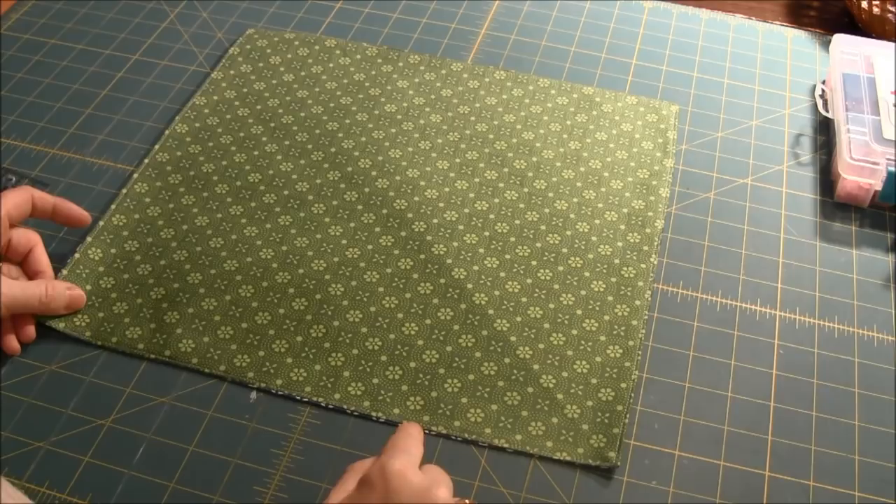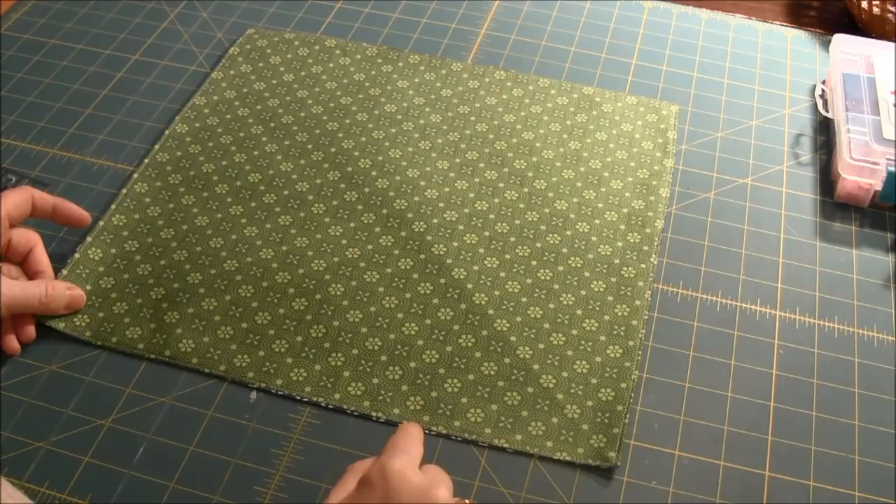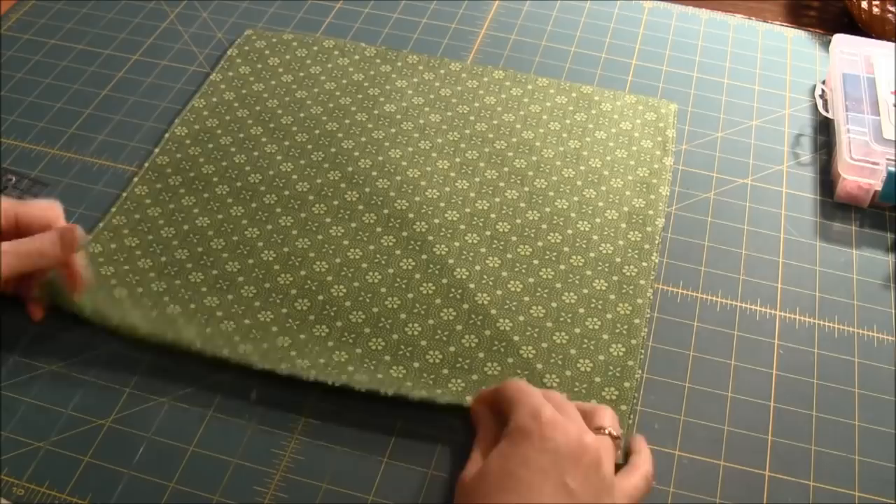Top stitch about an eighth of an inch from the edge all the way around — this closes up the opening so you don't have to hand sew it. The next step is to figure out where to put your cam snaps.